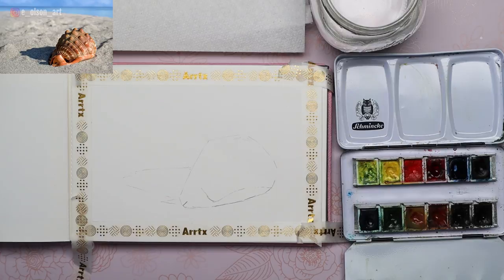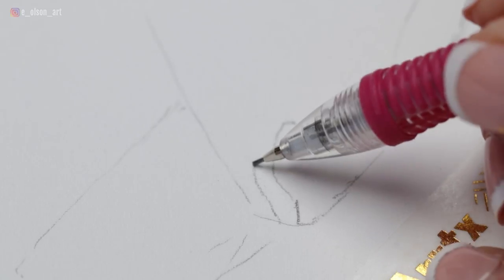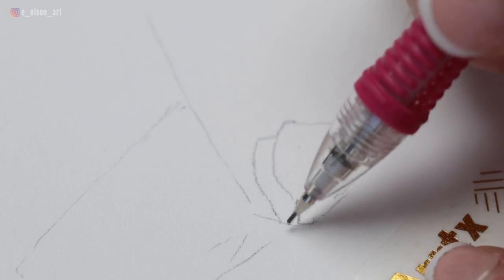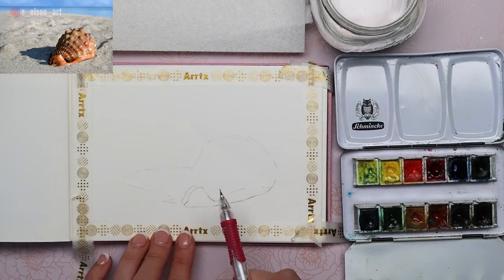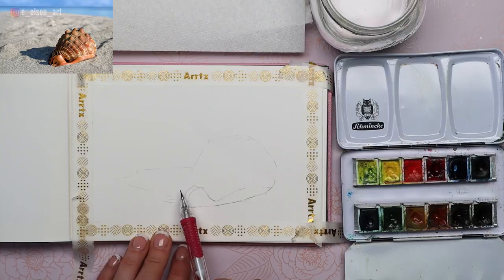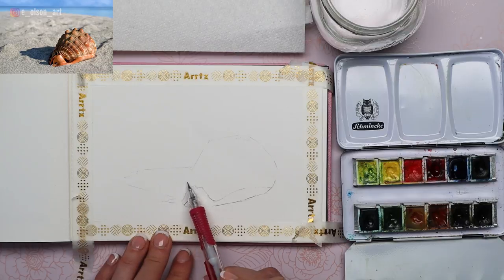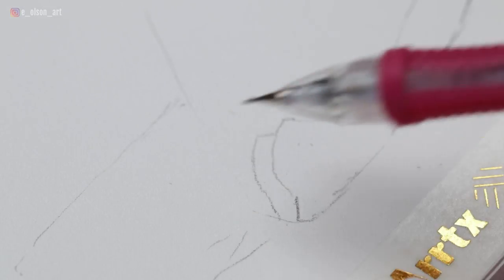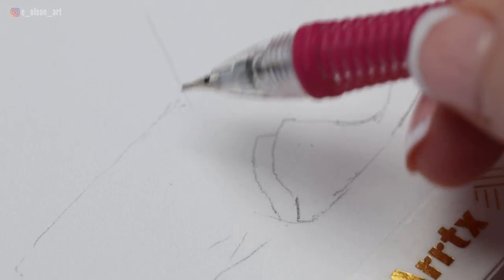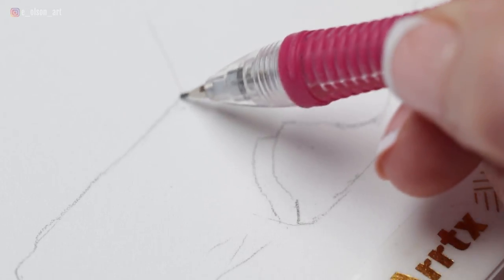I'm starting with the bottom of the shell, edging out the little shapes. There's a little overlapping piece of shell here, and then all of this is in shadow. I'm going to erase this line intentionally because I want this to be a lost edge. That means we have two shadows converging — the shadow on the side of the shell and the cast shadow — and we don't want to see too deeply into the details.